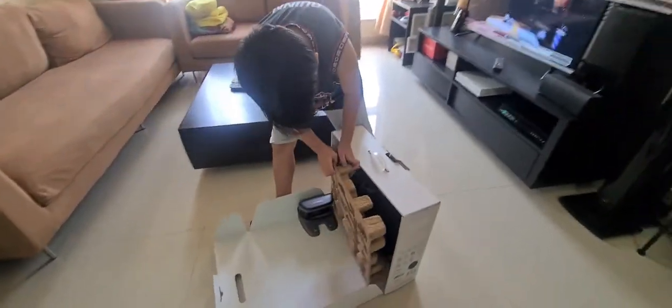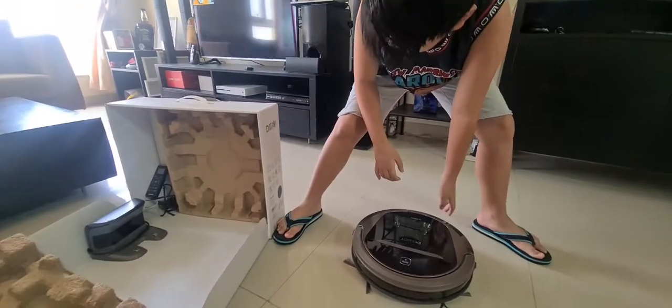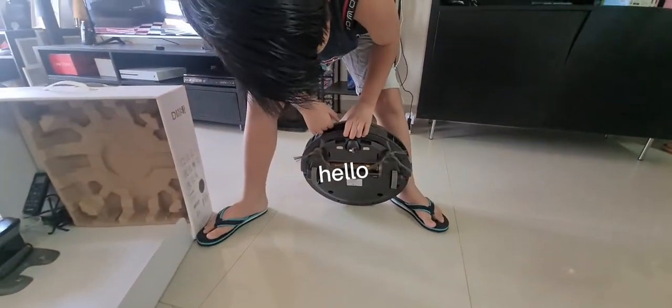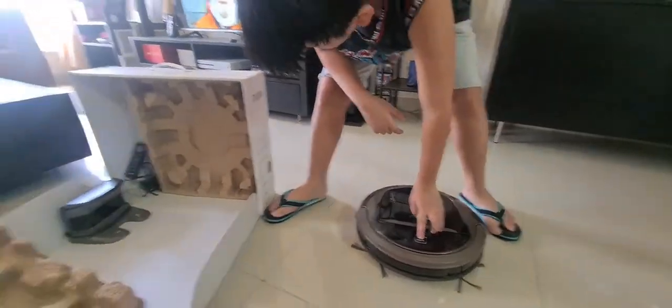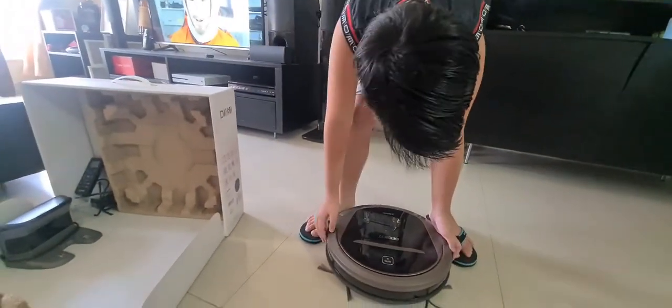Alright, here it is. Oh no... I don't know how to operate this thing.